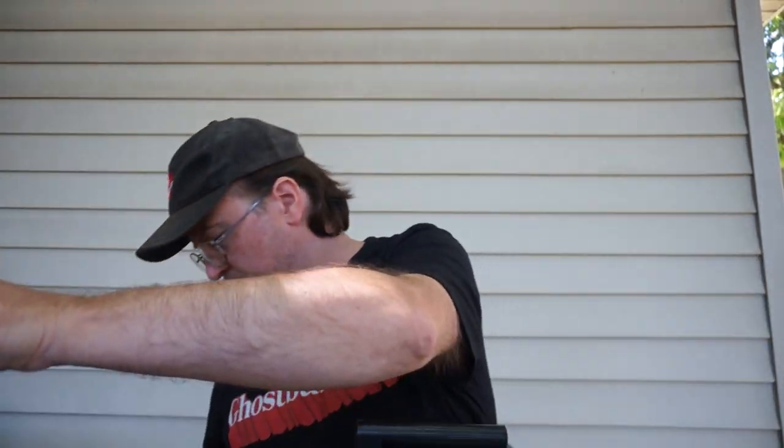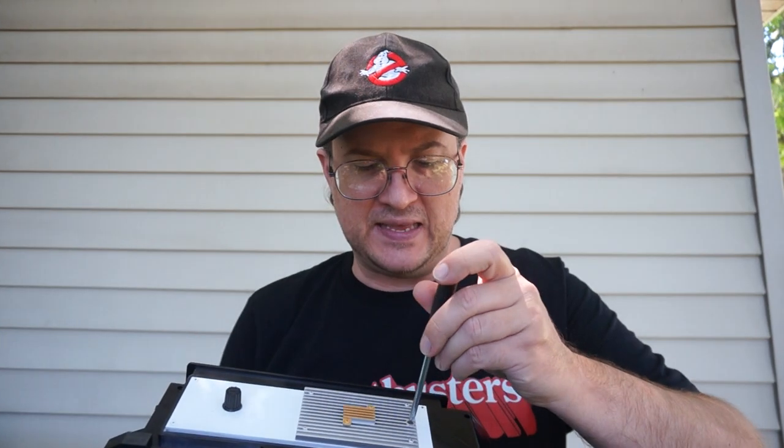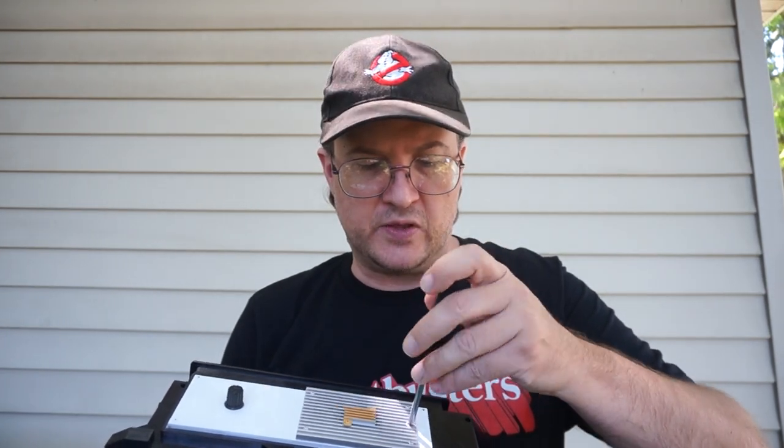One of the things we want to talk about is the weird situation with the batteries on this item. There's something about the switch that constantly drains the batteries. So the first thing you'll have to do when you get it out of the box is remove the battery cover and replace the factory installed batteries with new ones, and that should help it out a lot.